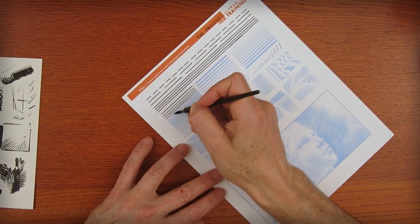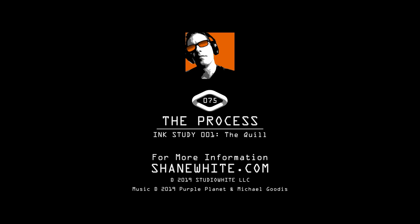As always, thanks for watching. Don't forget to subscribe to The Process. And if you have more questions, feel free to leave a comment below.